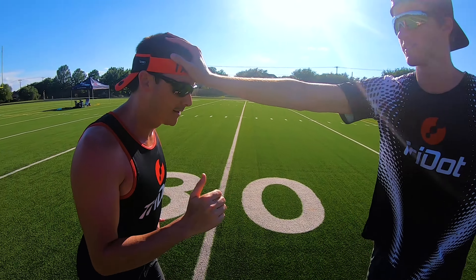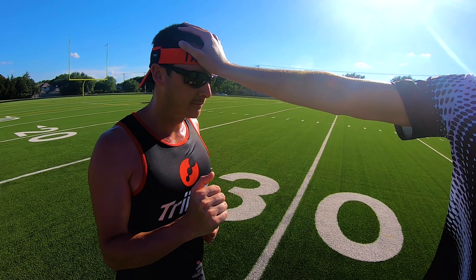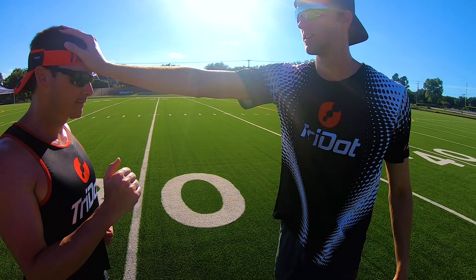You will need a partner standing in front of you applying gentle force with a straight arm and their palm on your forehead.